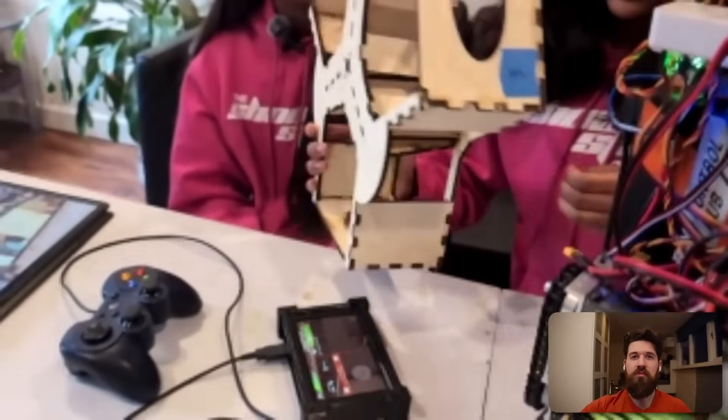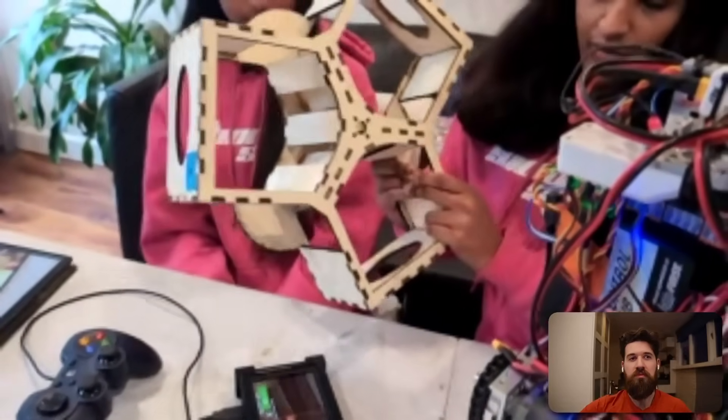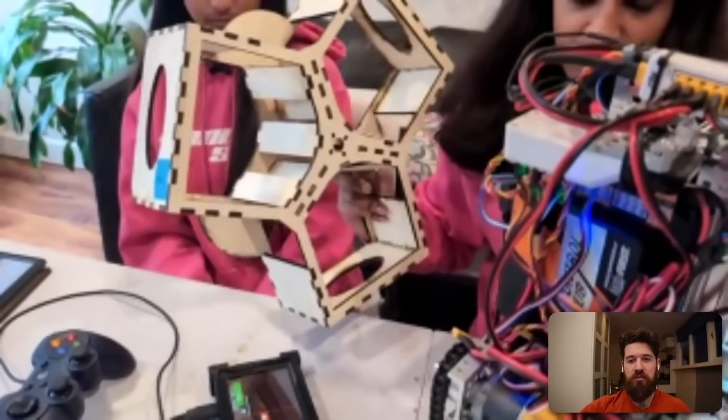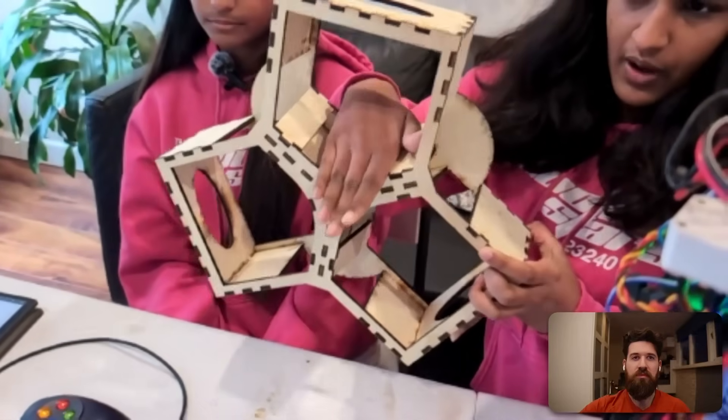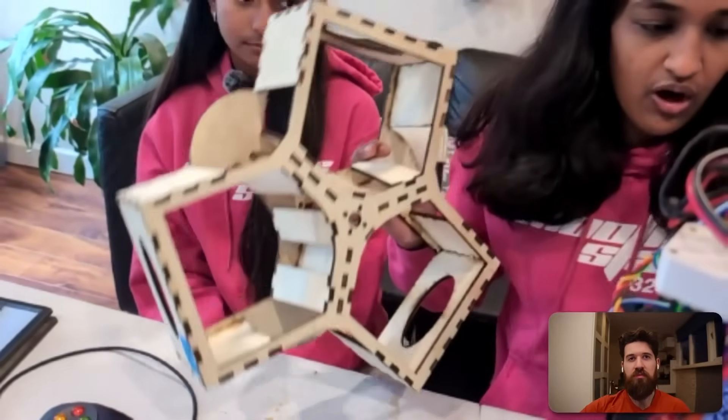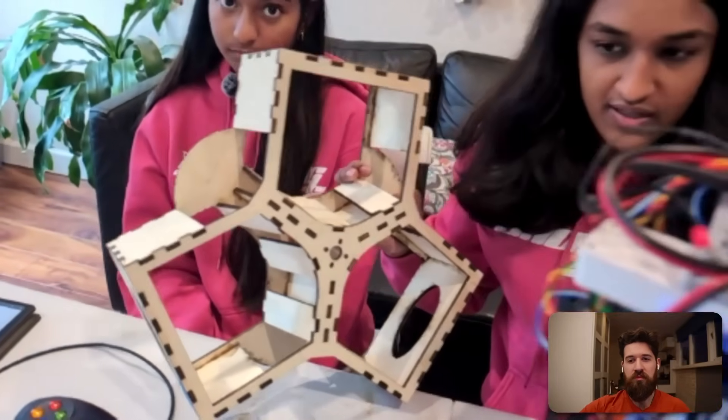We actually have one of the spindexers right here. As you can see, we have square-shaped chambers that are quite large, so that when we're intaking it takes up the whole intake space on the robot, giving us a lot of compliance when intaking artifacts. The way balls transfer from the spindexer to the shooter is that each chamber is slanted at the bottom, so the ball just rolls off the spindexer and into the shooter.